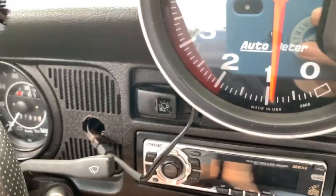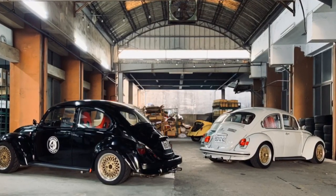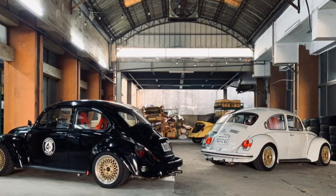It's idle — the oil pressure, the oil temperature, the air temperature.